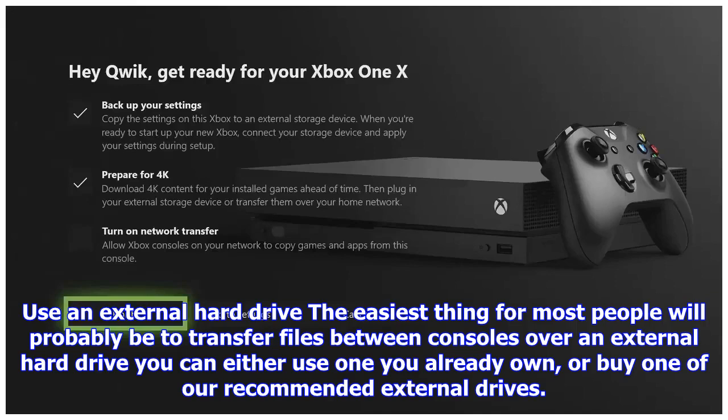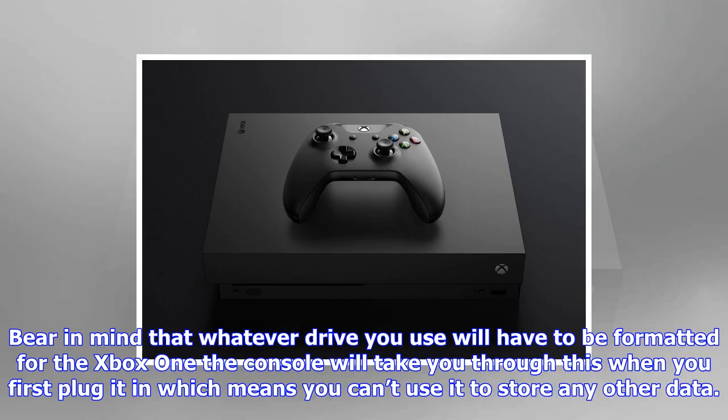You'll then get a choice: 'Move all' will delete the game from the system and move it across to the external drive; 'Copy all' will leave copies of the game on both the internal and external drives. Repeat the process for every game you want to move across, and be aware that it might take a while. Once the transfer is completed, simply disconnect the drive, connect it to the new Xbox One X, and repeat the process, this time selecting the internal drive as the target. If you'd rather, you can also just leave the games on the external drive and play directly from that, which will save space on the console itself.